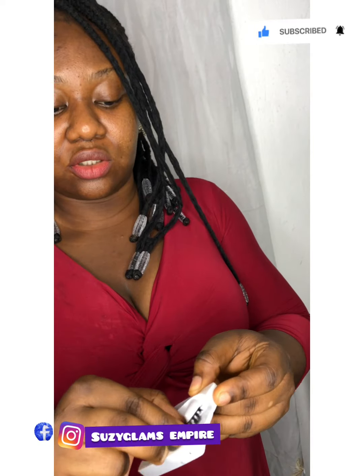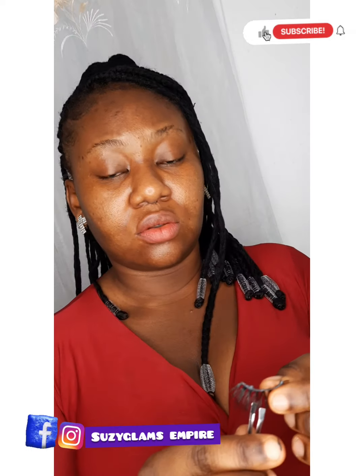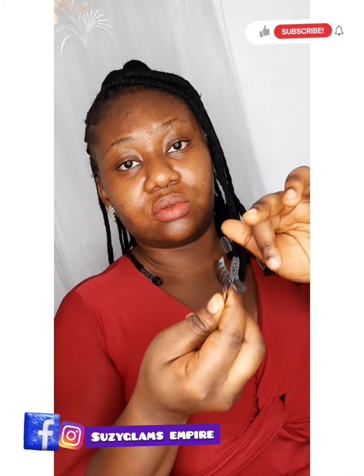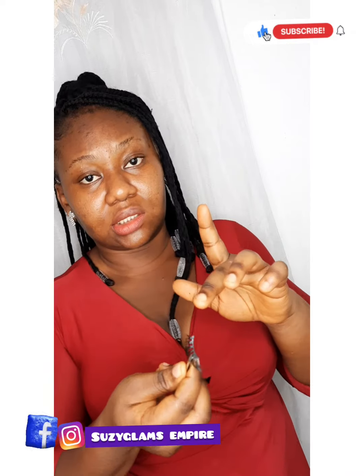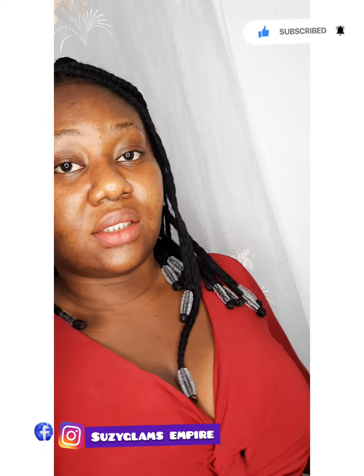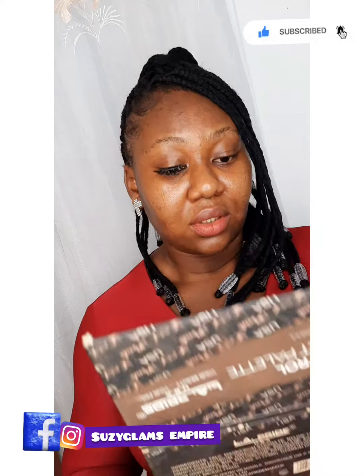Now take your lashes — be very, very careful. The glue is already on the strip. If you want to know if it has dried, lightly touch it to know if it's a little bit sticky before you place it on your eyes. I'm also supposed to use a small mirror. I didn't get one, so I'm going to bring a small mirror to help me.